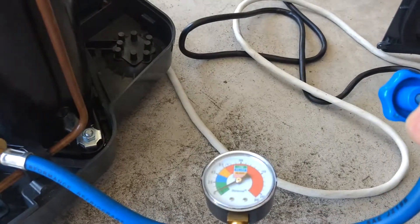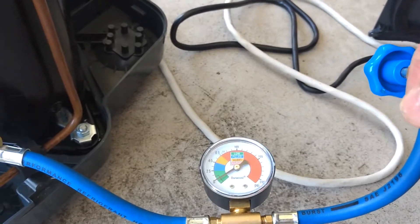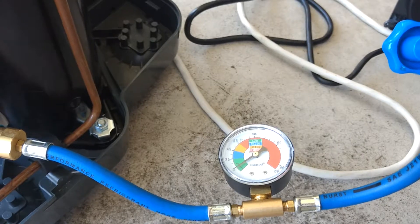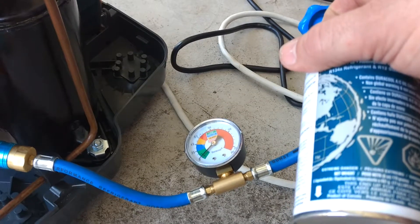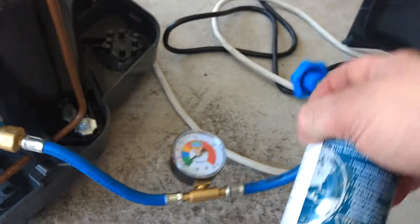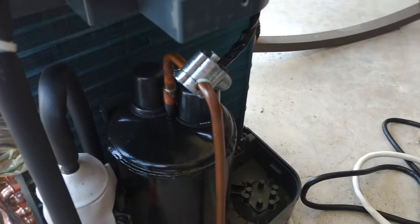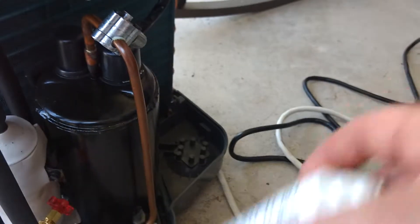When you have this on, you want to turn the unit on. This is supposed to be upside down when you're filling it. Look at your reading — you want your reading to be in the blue/yellow range. Turn it really slowly because it will get up into the red, which is a warning. It actually took two bottles of this stuff to fill this, so order a couple of bottles. There's a dryer bottle and a bottle of sealer material which I put in first — they recommend using those prior to putting in new coolant.